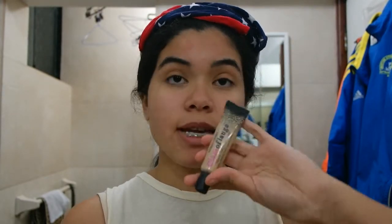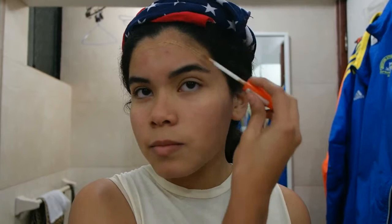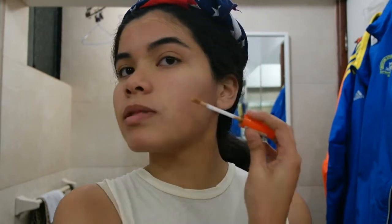So without further ado, I'm gonna start with the cheetah tutorial. First of all, we want to contour our faces. To do my base I'm gonna use two products: the Heart Candy Glamour Flash in medium to highlight, and to contour I'm gonna use the Rimmel London Wake Me Up Concealer in medium. You just put the darker color on areas you want to contour and the lighter color where you want to highlight — pretty self-explanatory.